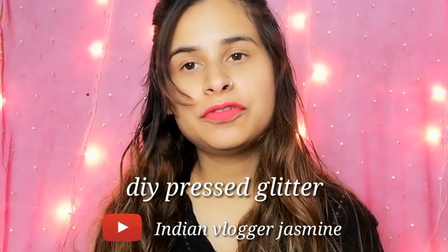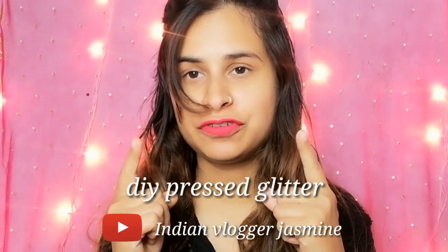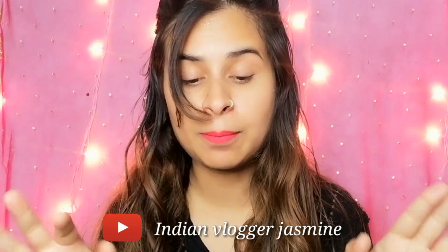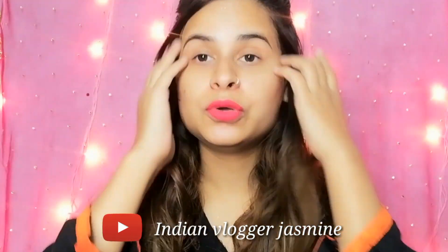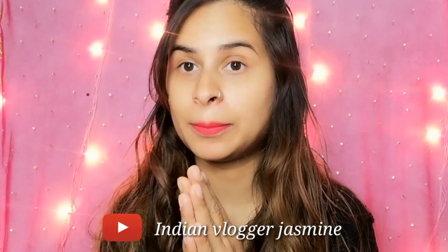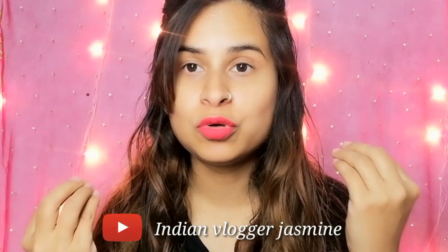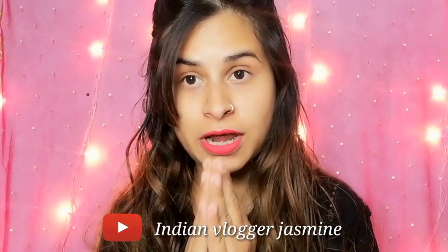Hello guys, welcome back to my IGTV video. Today I am going to take a very interesting video. Watch until the end — it's very helpful because the wedding season is going to come and you want to use glitter on your eyes without any fallout.